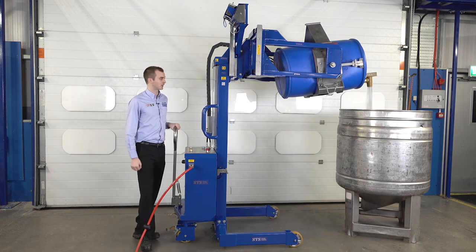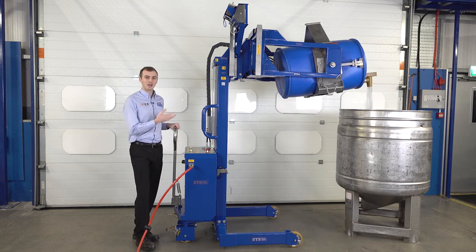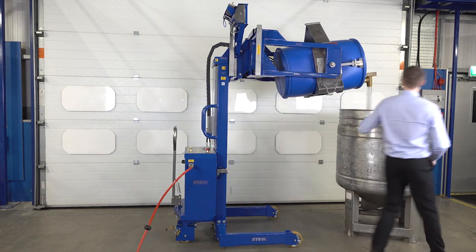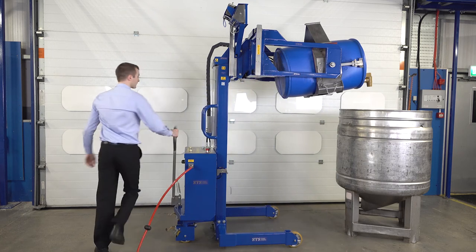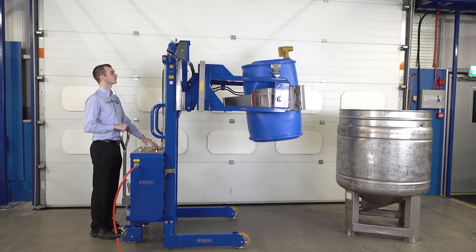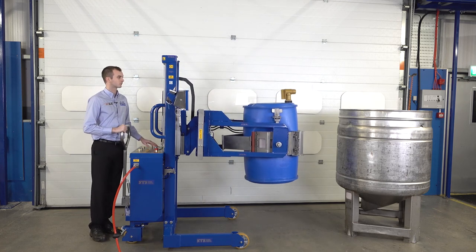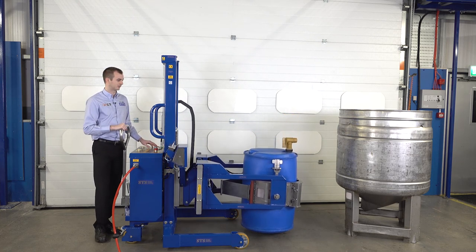We do various options for this unit. We can do it as an ATEX unit which is air powered. We can also do electric units and units with band assemblies that secure around the drum as well. Once we're happy we've got all the material we need, we can close the valve and bring the drum back down to the floor. We close our valve, bring the unit back and return to the vertical. And now we can go get another product and decant that into the vessel as well.